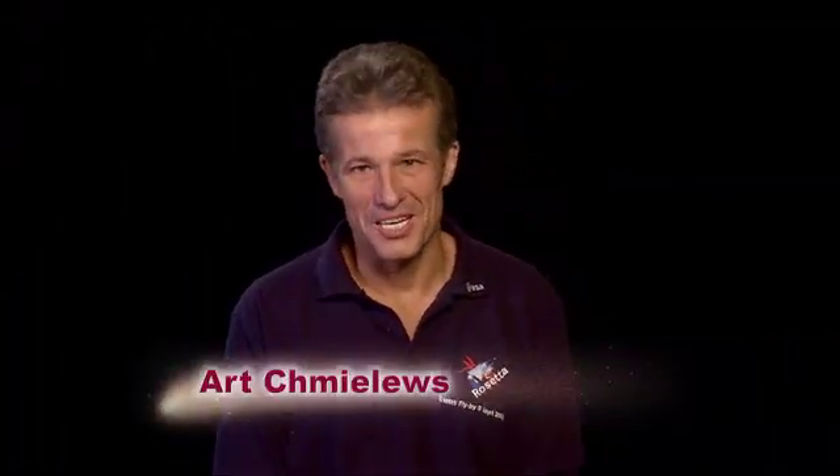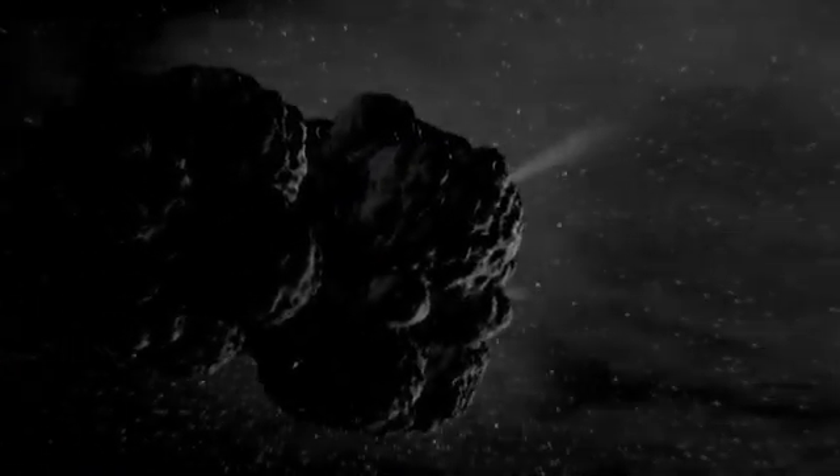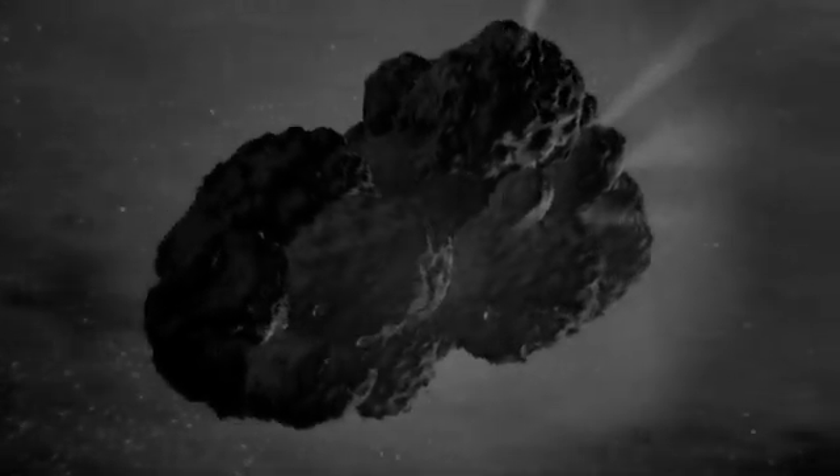Hi, my name is Art Chmielewski. I'm the NASA project manager of the Rosetta mission, which will land a European spacecraft on a comet. And today we will learn how to build a model of a comet. It will be a working model of a comet with jets, gas, just exactly as it happens in space.